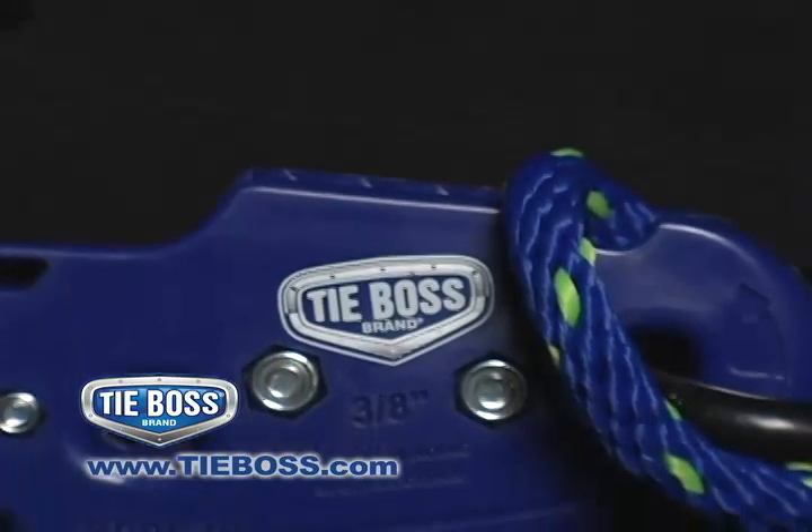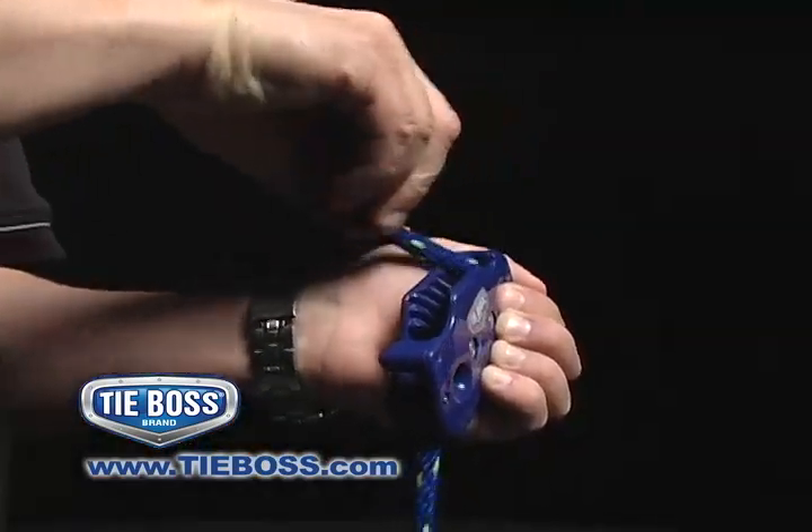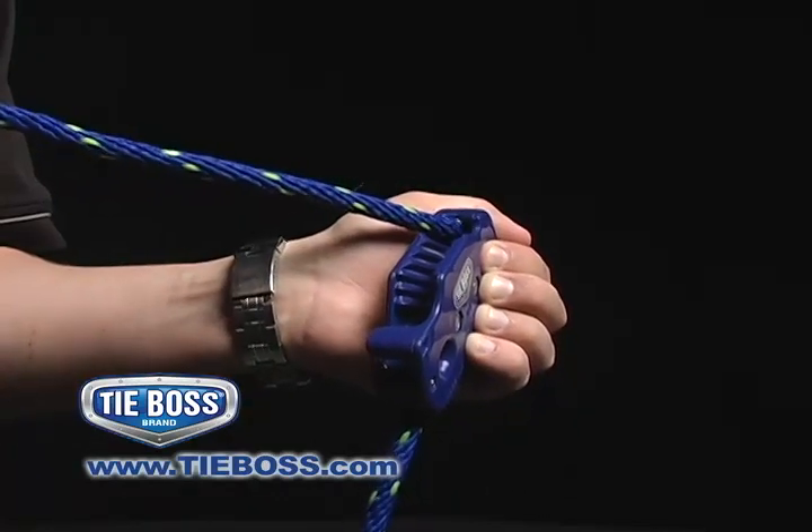The TieBoss body carries a lifetime warranty and can be used even when it's 40 below. If the rope wears out, simply replace it with a TieBoss-approved rope and keep the same TieBoss.